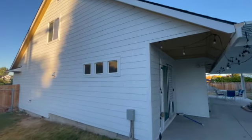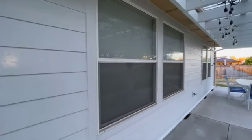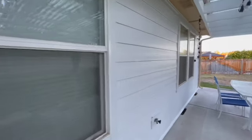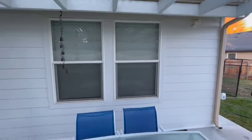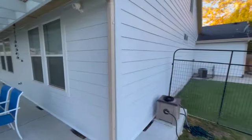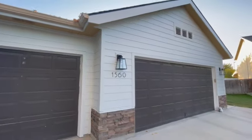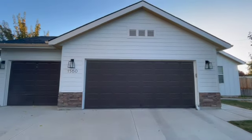The James Hardie brand name behind that really helps as well. If you go to sell your home and have a listing put together, often a realtor will note that you have James Hardie siding on your home. It's one of those things that adds more value than a lot of other upgrades out there.